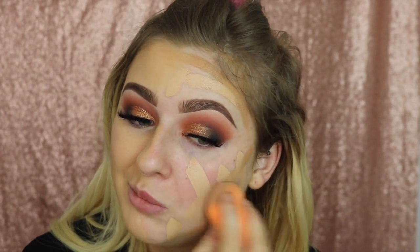I'm going to blend this side with my damp Big Beauty Sponge from Real Techniques.